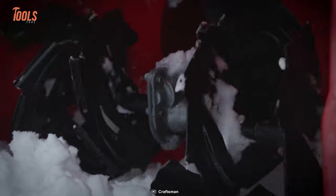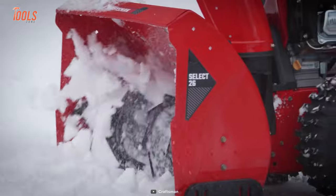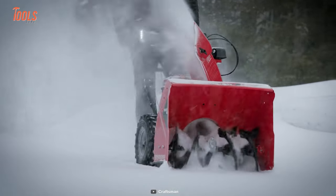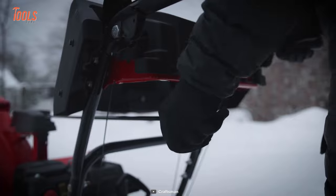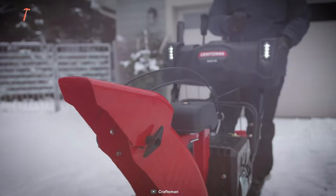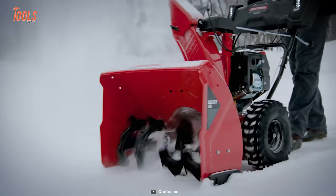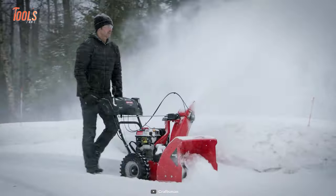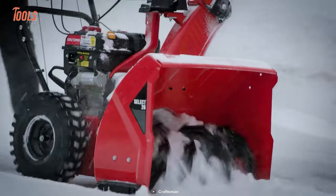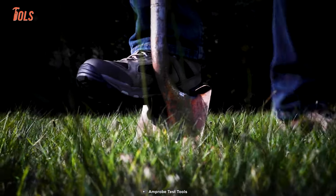The rugged steel augers boast an aggressive sawtooth profile design that quickly carves through heavy snow and ice. You can drive with the utmost comfort and convenience as the Select 26 features quick responsive controls and bright LED headlights. You can easily control the chute deflector from the dash with a remote pitch lever — the power and convenience you've always wanted.